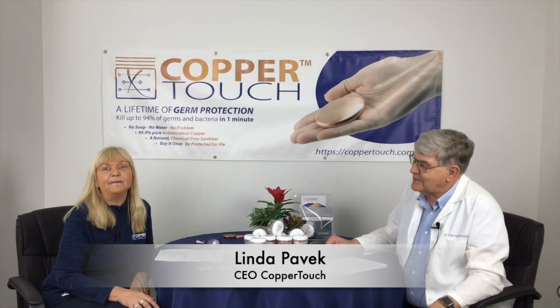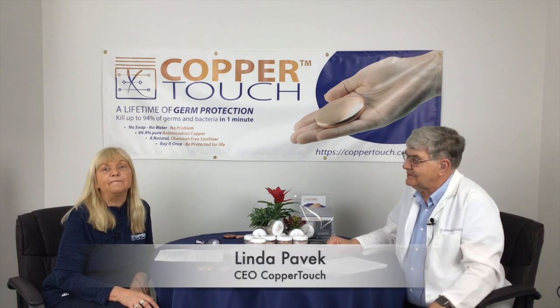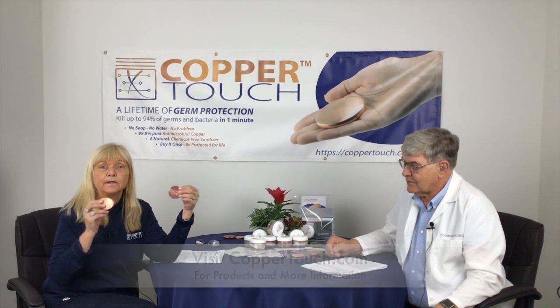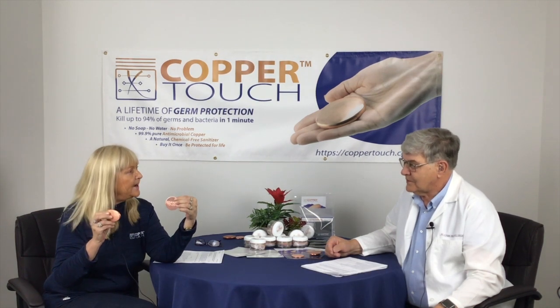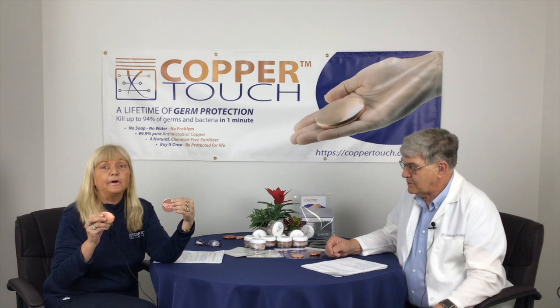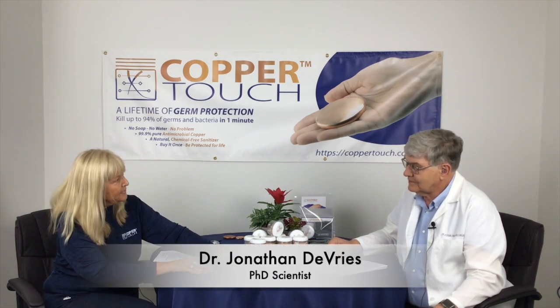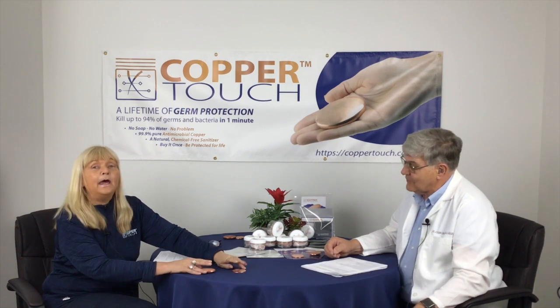Hi, my name is Linda Pavick and I'm the owner of Copper Touch. If you are following us online, please go to coppertouch.com. We have the copper disc and the copper bar, which we use for hand sanitizing, and we're very proud of these products. We have one of our scientists, Dr. Jonathan DeVries, with us here today. Thank you for joining us.